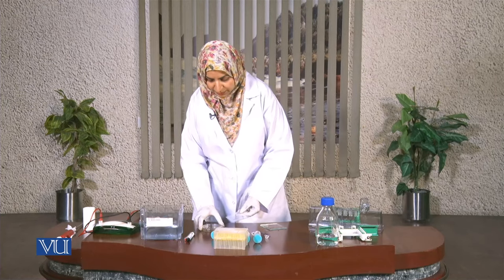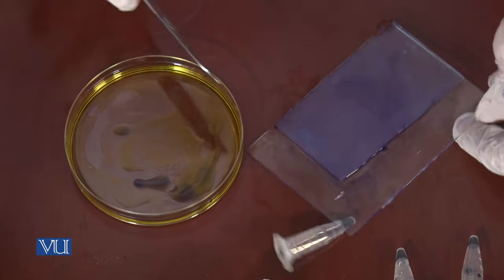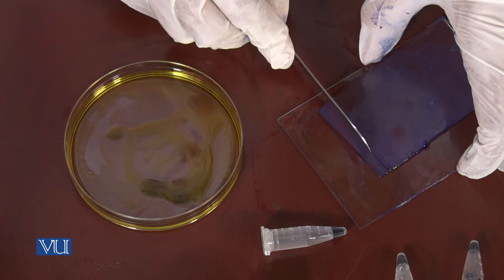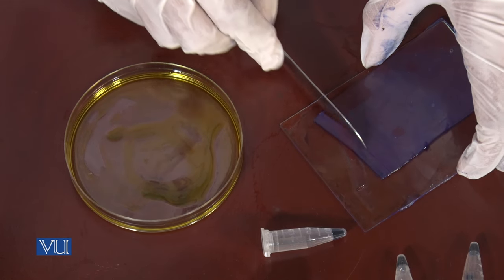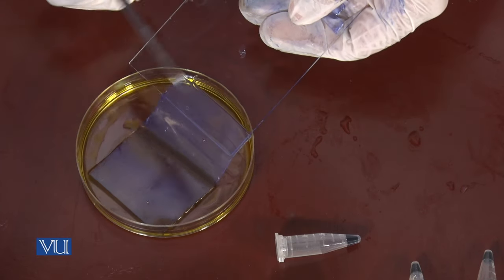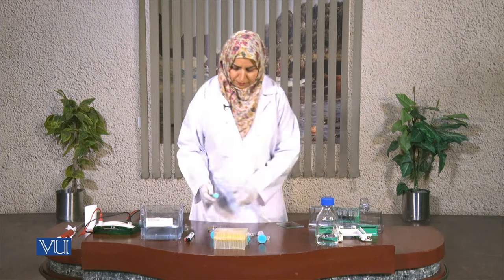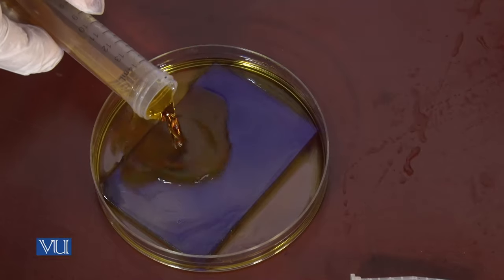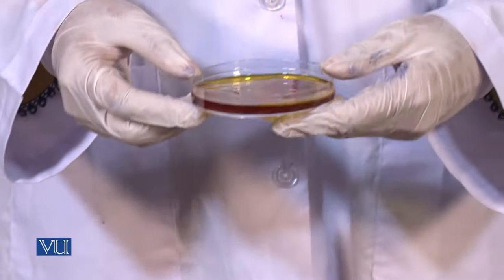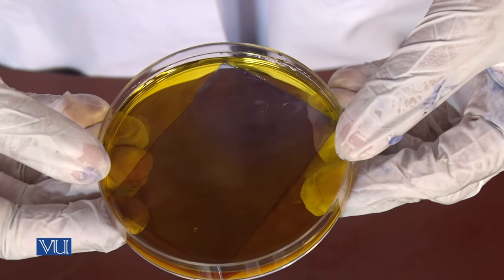The lower part of the gel contains the resolved proteins and can be stained in the staining solution, which is Coomassie blue in our case. I have to refine its edges a little bit, and now we can put the gel into the staining solution. We have put the gel into the Coomassie blue staining solution and we are going to leave it overnight.